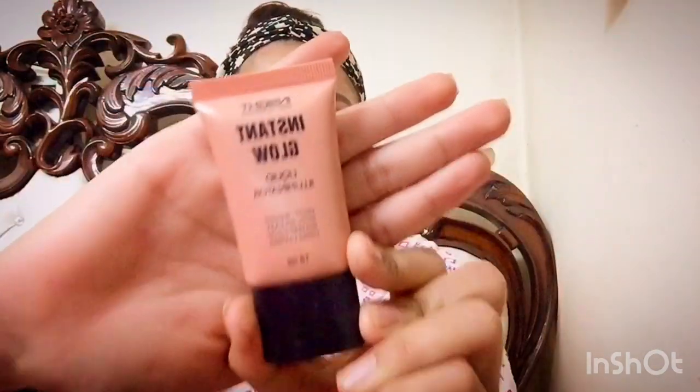I am also taking this liquid illuminator and applying it on my eyelids. With the help of your finger, just spread it all over the eyelid. It has a shimmery effect which gives your eyes a pop-up look.